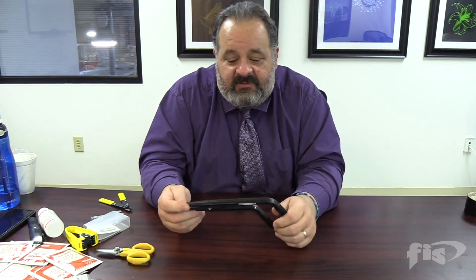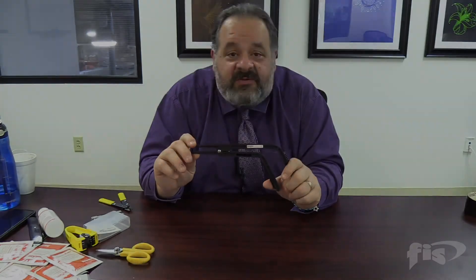It's going to help us in these high 288 and higher count fiber panels where we just have so many fibers in there. Maybe this is something that can help you out in that situation.